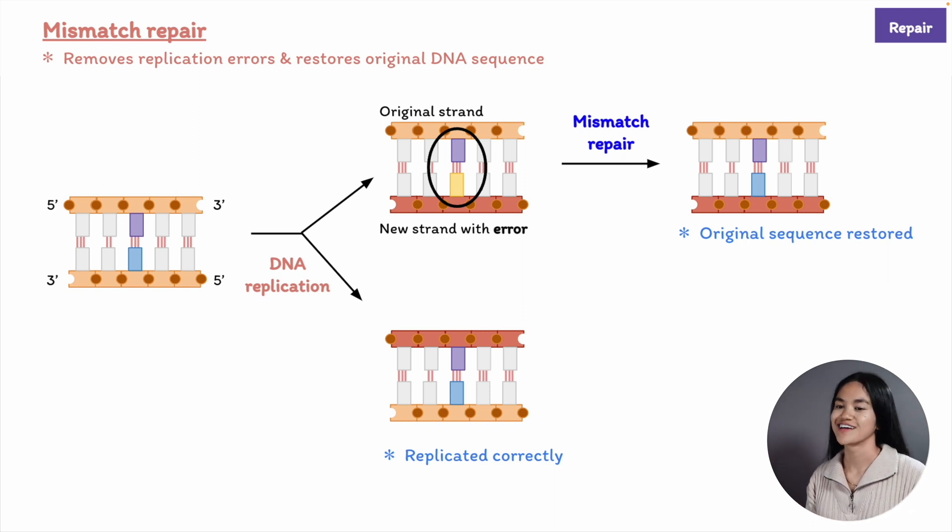In humans, mismatch repair plays an important role in preventing cancer. Inherited predispositions to certain cancers are caused by mutations in genes that encode mismatch repair proteins.